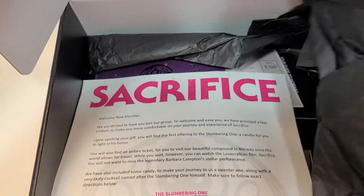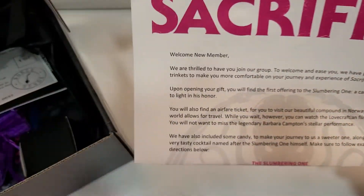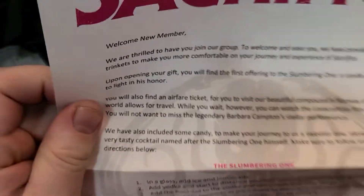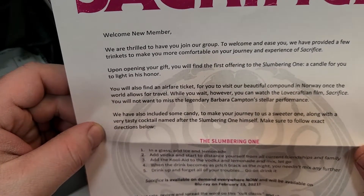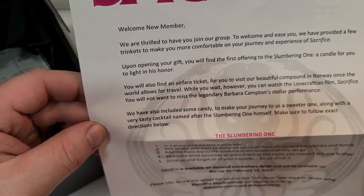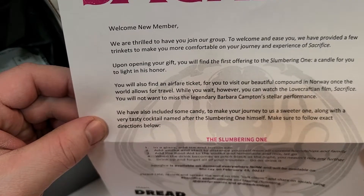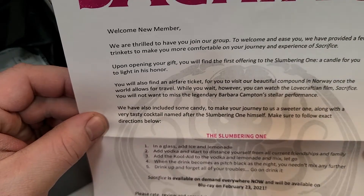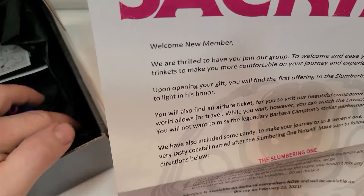So open this up and there's some tissue paper here and a little thing here. 'Sacrifice, welcome new member. We are thrilled to have you join our group. To welcome and ease you, we have provided a few trinkets to make you more comfortable on your journey and experience of Sacrifice. Upon opening your gift, you will find the first offering to the slumbering one, a candle for you to lighten his honor.'